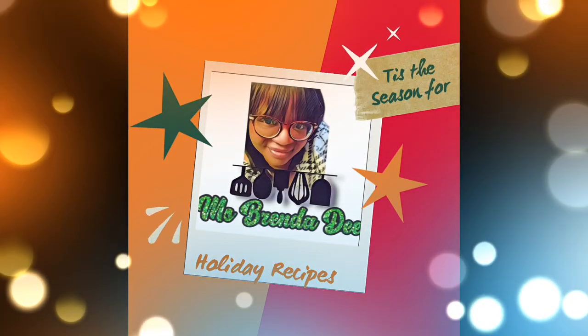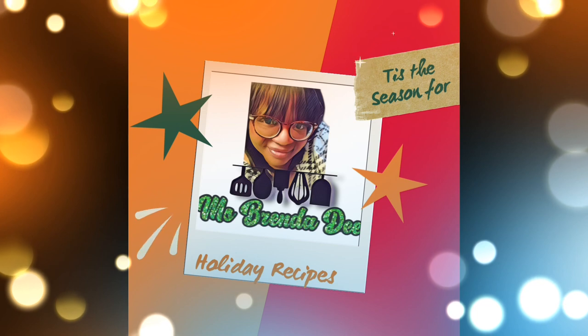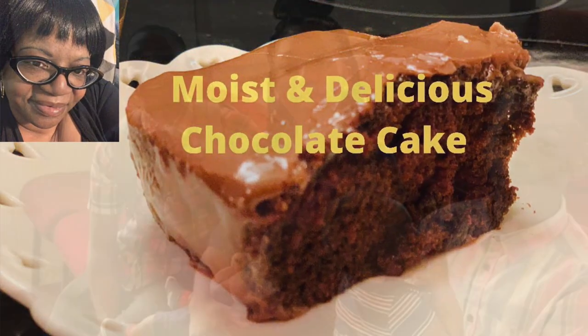Hello everyone! Yes, it's about that time. The holidays are approaching and I have some new holiday recipes to share with you all. So stay tuned for my new holiday recipes. We are at home cooking with Miss Brenda D. Welcome from Miss Brenda D and our family.